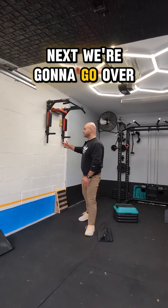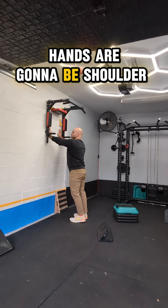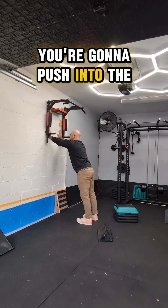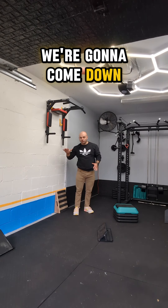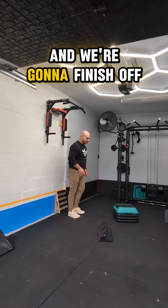Next, we're going to go over to an open space on the wall and we're going to do wall pullovers. Hands are going to be shoulder width about eye level, feet a little bit back behind you. You're going to push into the wall as you push your butt away from you, getting as long as you can as you let your chest drop and come back up. We're going to come down, hold for a good second and come back up for a set of 10.